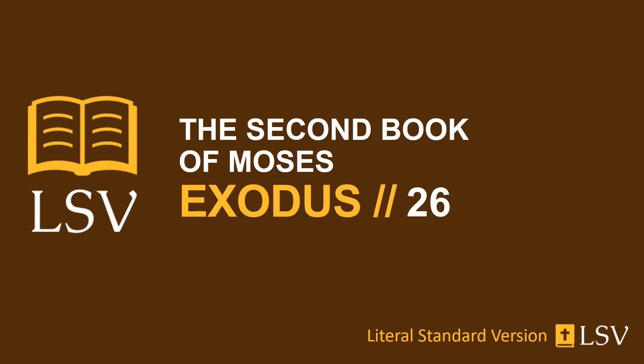And you have made a covering for the opening of the tent of blue and purple and scarlet and twined linen, the work of an embroiderer. And you have made five pillars of shittim wood for the covering, and have overlaid them with gold. Their pegs are of gold, and you have cast five sockets of bronze for them.